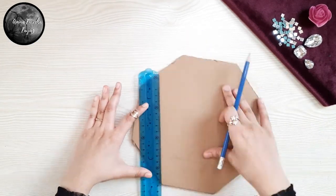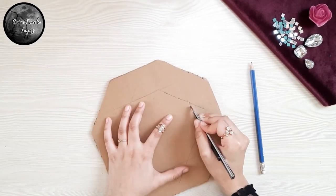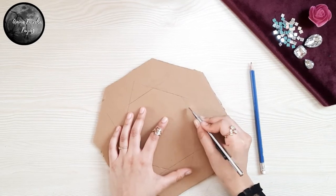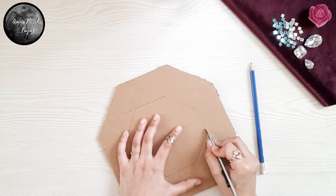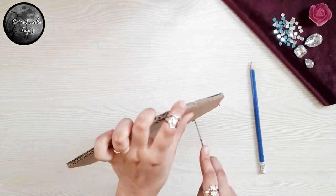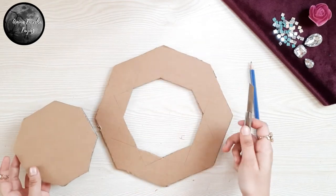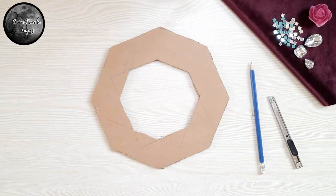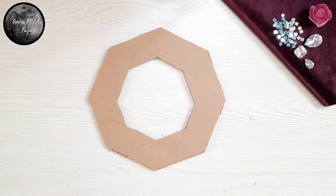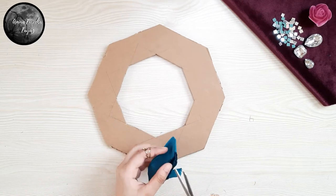We now proceed to drawing another octagon inside this octagon and cutting it out. Now cut the crepe paper into squares — small squares or bigger, depending on how much fluffier you want this to be.